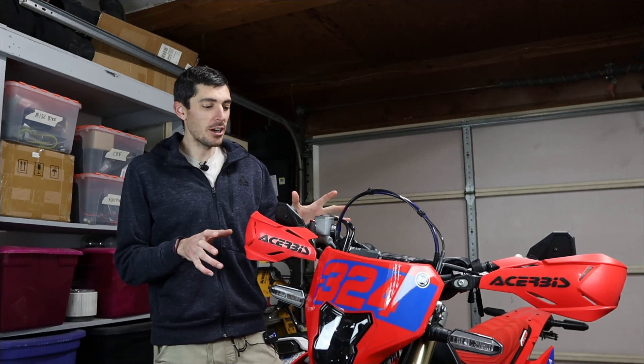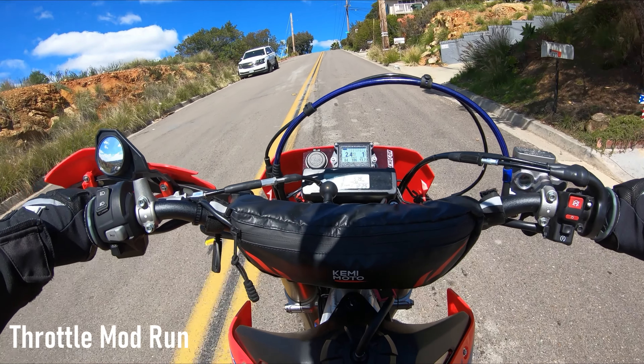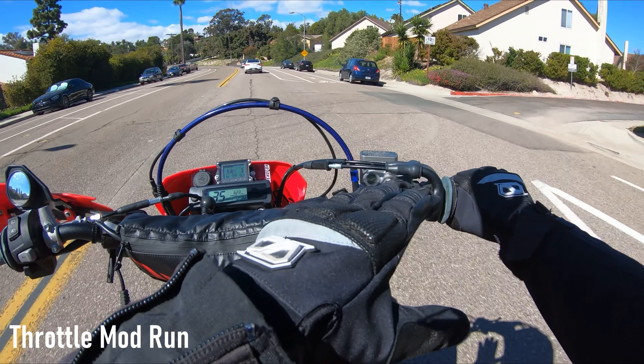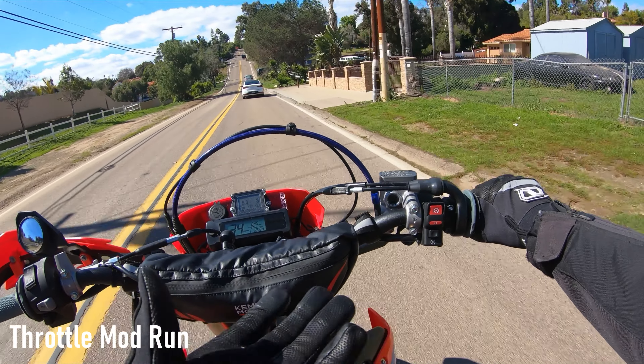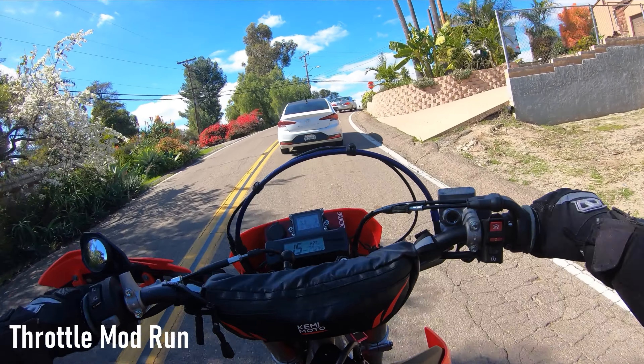Starting with the throttle mod, and right off the bat — huge difference. It really goes to show that taking off just a little bit of plastic makes a whole lot of difference. So much easier with the throttle on this one. I can almost keep it consistent and just feather the clutch, although because I'm feathering the clutch more, I'm really feeling it in my fingers. I also noticed that with the throttle tube, I'm actually holding my wrist a little bit lower, because cruising puts you at eighth to quarter throttle — exactly where the input was tamed.